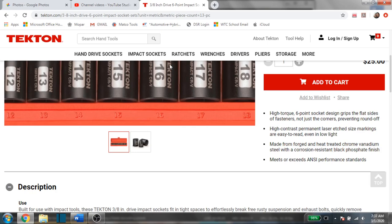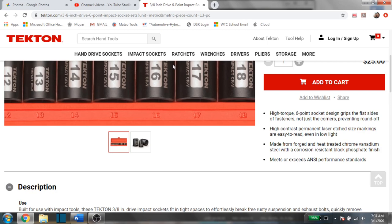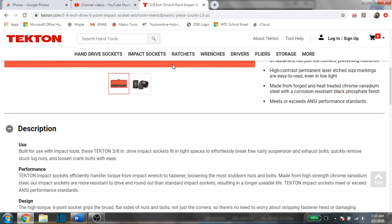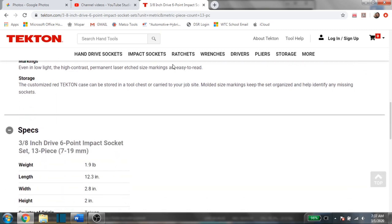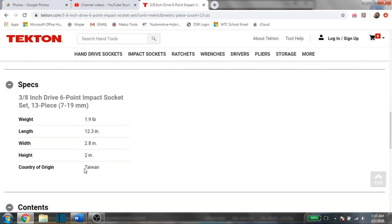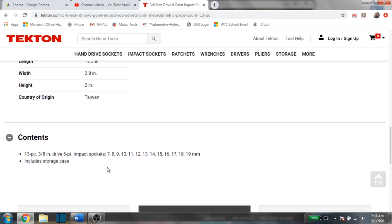Some people are afraid of the markings rubbing off, but it doesn't rub off as easy as you think, and I believe that's going to be one of the improvements made to the new impact sockets. They're made from forged and heat-treated chrome vanadium steel with a corrosion-resistant black phosphate finish. The great thing about the Tekton website is no matter what item you click on, it shows you a lot of information — they aren't trying to hide anything. If it's made in the USA they say USA, if it's made in Taiwan they say Taiwan.